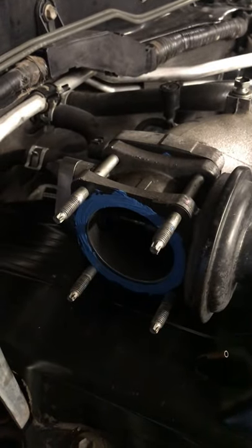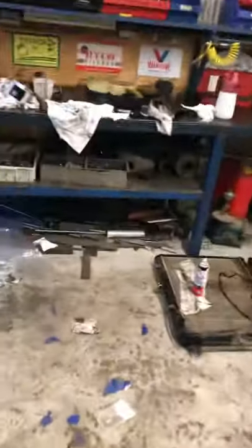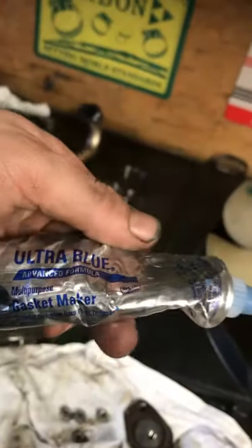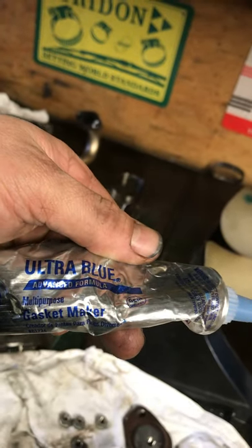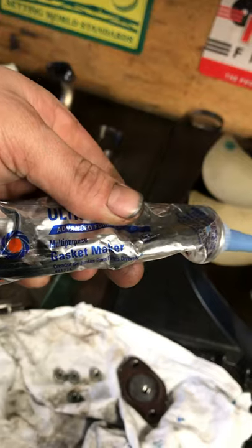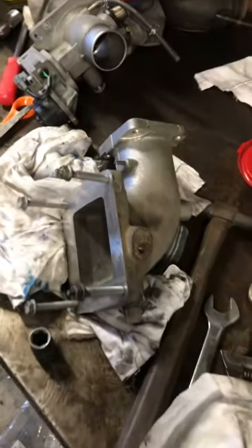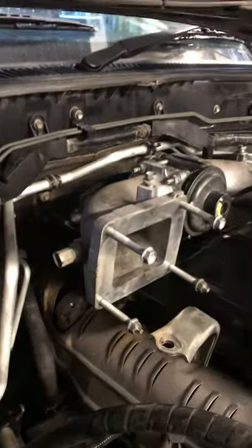I put a bit of sealant on the gasket because I didn't buy new ones — fucking reuse them. This blue shit here it's good — let me show you what it is. This Permatex Ultra Blue — this shit will stick any fucking thing together. Pretty good. Righto, I got that bit on.